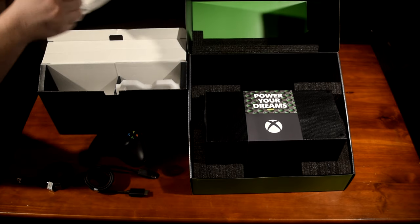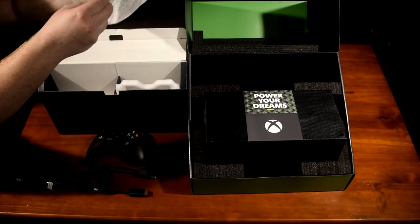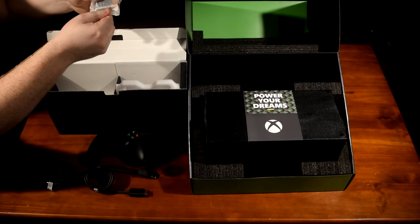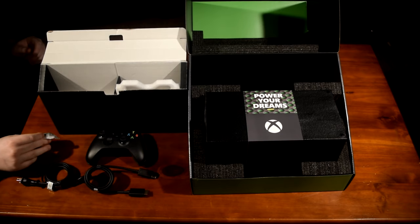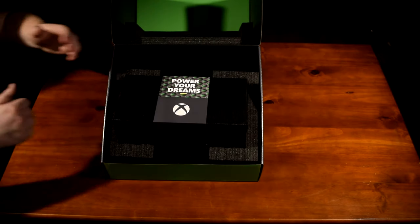Lastly, you have the double-A batteries. Yes, Microsoft chose once again to go with double-A batteries rather than an internal rechargeable battery. Let me know down in the comments what you would have preferred to see.